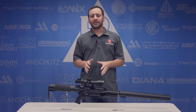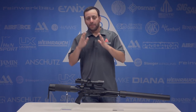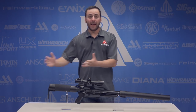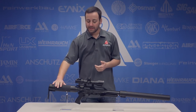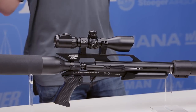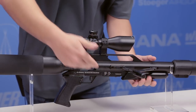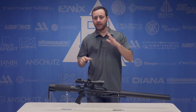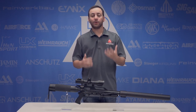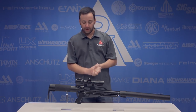We saw the Texan SS at SHOT Show 2017 back in January and now it's finally here. Not a lot of changes from the traditional Texan platform, at least from the back half of the gun. You're still talking about a 490cc bottle, the same non-adjustable trigger as you're going to find on the rest of the Air Force line, side cocking mechanism and single loading, which all functions flawlessly. The Texan is a tried and true platform at this point, with the 45 caliber being the most popular of the three, so the Texan SS made sense to come out in that 45 caliber.